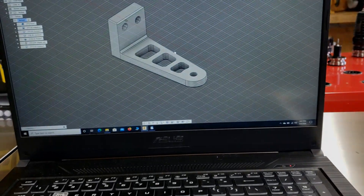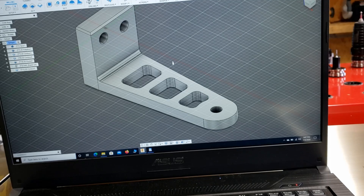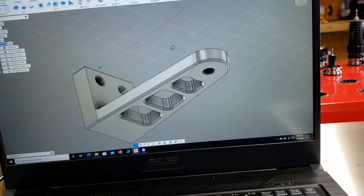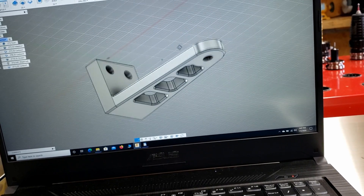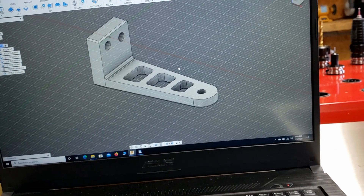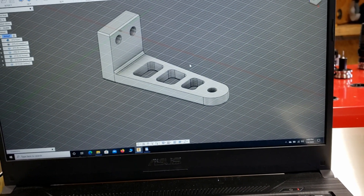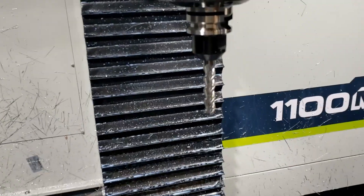Let's machine some brackets. These are headlight brackets for an LED bar for a little Honda Ruckus. Just got done programming and designing it, and I'm gonna machine it right now. Because I got too excited, I already started tool one.